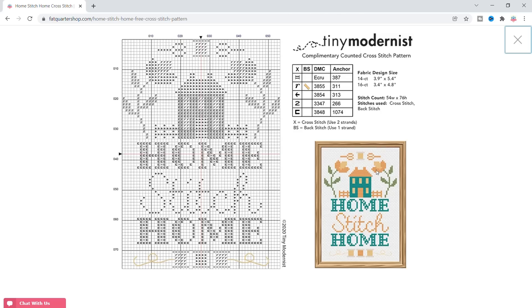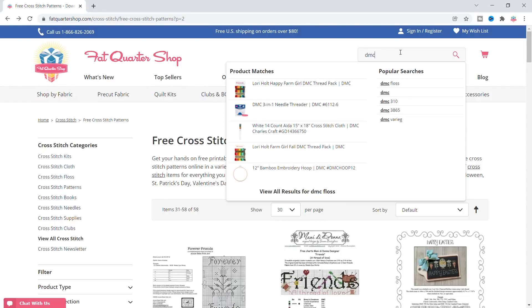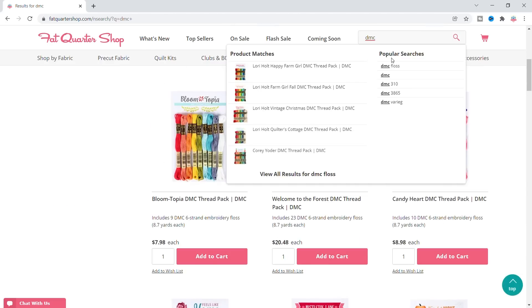I'm gonna use DMC floss because it is very economical, but I'm gonna change the colors. It's got like two oranges, a little gray, aqua, and some orange. I'm obviously gonna change some of this, and I'll do my cloth probably last. I'm gonna first start with the colors they have and then convert them. Doing a free pattern and very inexpensive floss is a great way to start because we're trying to shop under $30.